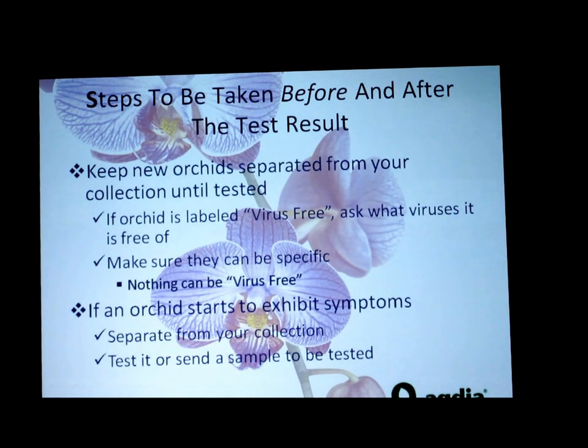Anytime somebody says a plant is virus free, it's a false statement. Nothing can be virus free — we don't have test systems for every single virus, and we don't know what viruses are out there. A plant can be virus indexed and found free of specific pathogens, and as a consumer you have a right to ask the supplier what they were tested for. Hopefully they'll say at least those two most common viral packages found in orchid.